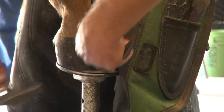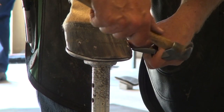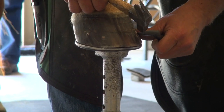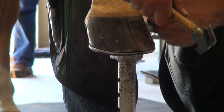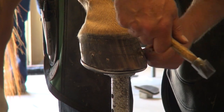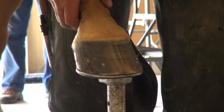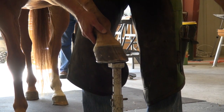Then we use a gouge — just tap it in. This is a new one made by Diamond. I try to stay in line with the tubules, just go down a little bit, tap in, and then tap and drive it up just so it touches the nail. I like to do that because I feel it just makes a nice seat for the clench to fold over into.